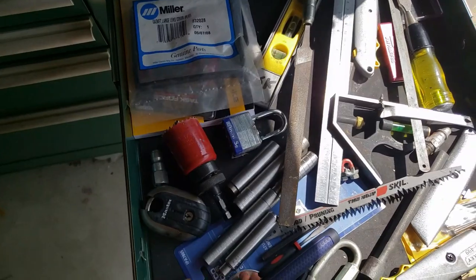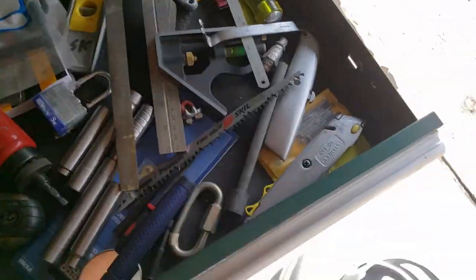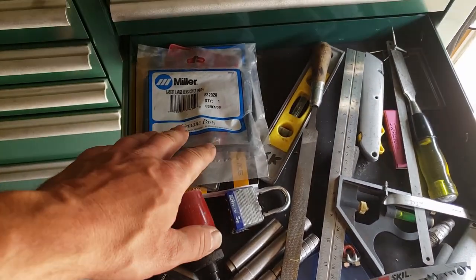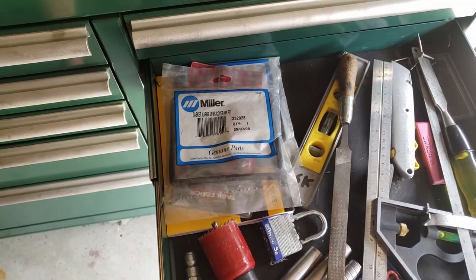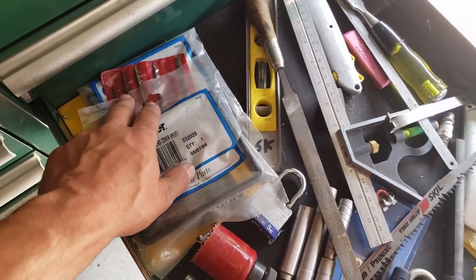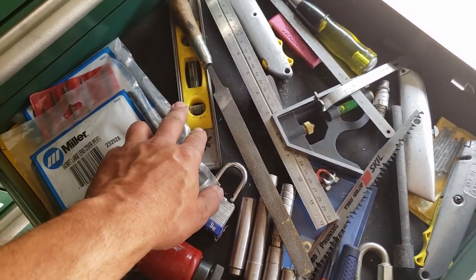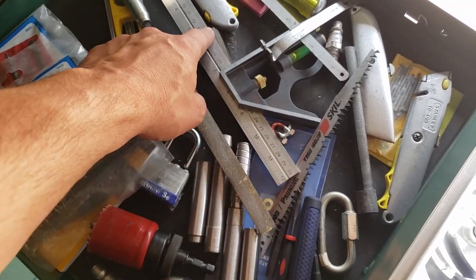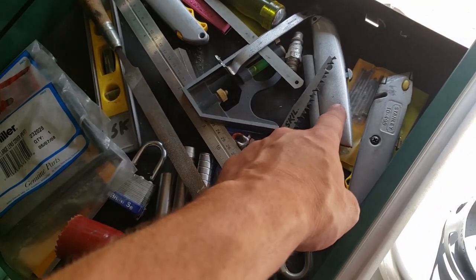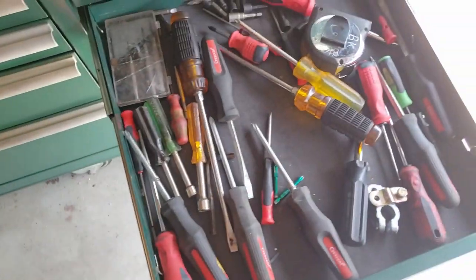My metal working drawer: cobalt inspection mirror, hole saw, spare gasket and lens for my weld hood, mini files from Menards — Task Force maybe, or Lowe's. An old file, an old level, a Stanley speed square, a razor knife — Stanley USA chisel, old Stanley razor knife. Nothing special there.